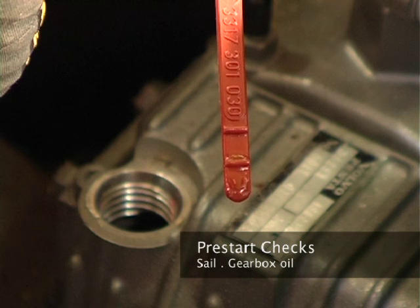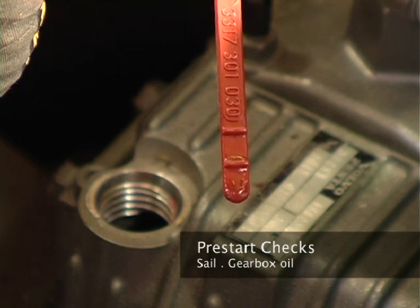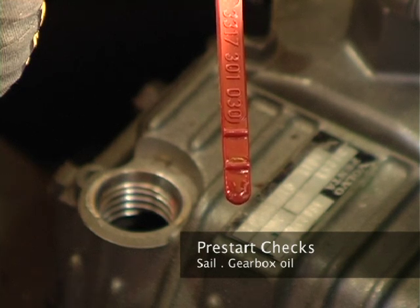The next thing we need to check is the condition of the oil. The oil should be clean and clear and should not be milky or black. If it's milky, it shows that we've got water ingress into the gearbox. Or if it's black, it shows signs that it's been overheating.